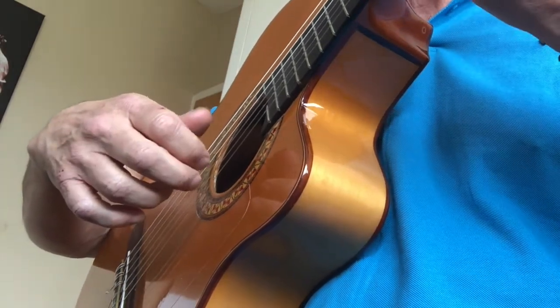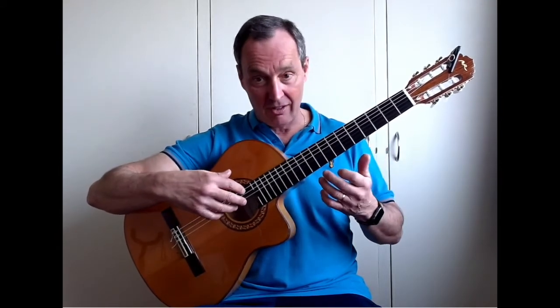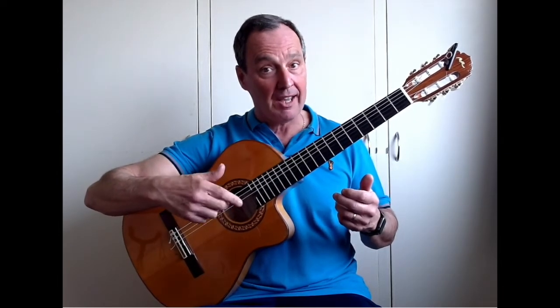Then an open E, and I and M alternating. I'm not actually paying too much attention whether I'm starting with I or starting with M, but the majority of these single notes we're using I and M to alternate.